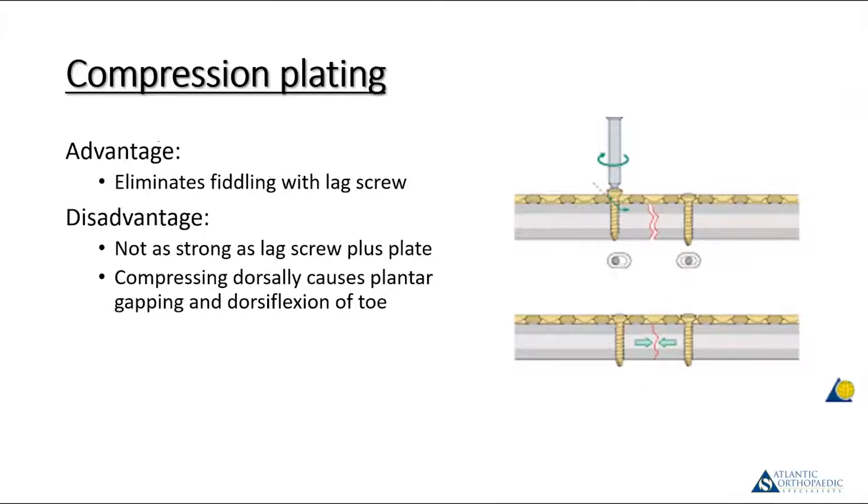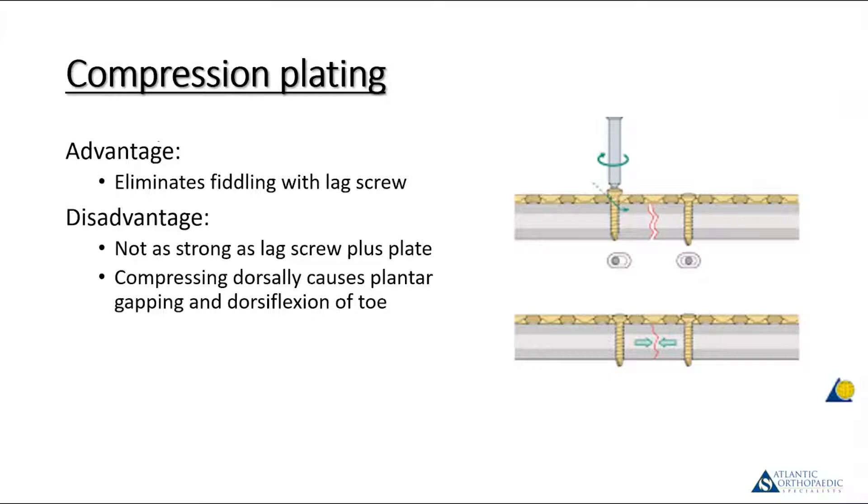In addition to lag screws, you can just use the plate as a compression tool. The advantage of compression plating is it eliminates the fiddling needed with the lag screw. The disadvantage is biomechanically the lag screw and plate construct is stronger. Also, if you look at the biomechanics of a dorsal compression plate, it's inclined to cause dorsiflexion of the toe, resulting in plantar gapping at the joint. To avoid this, you have to over-contour the plate so that when you tighten it down, the plate doesn't pull the toe into a dorsiflexed position and open up the plantar joint.